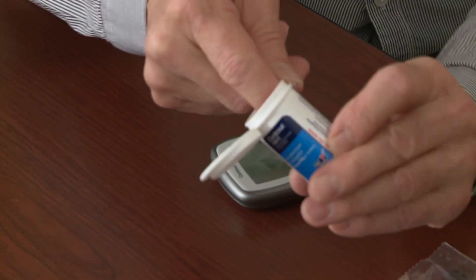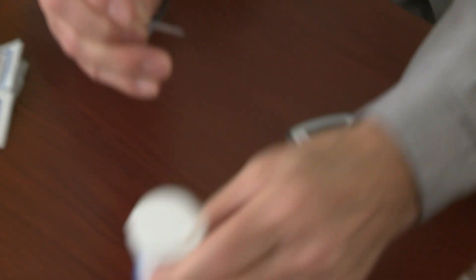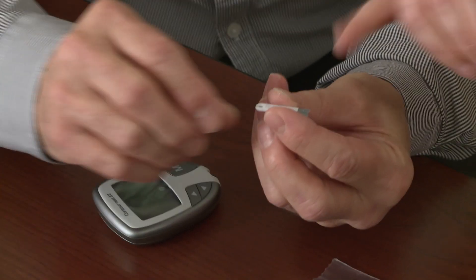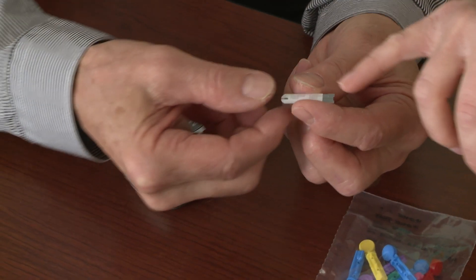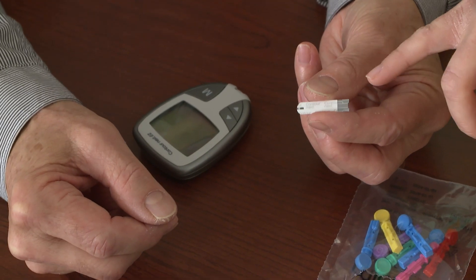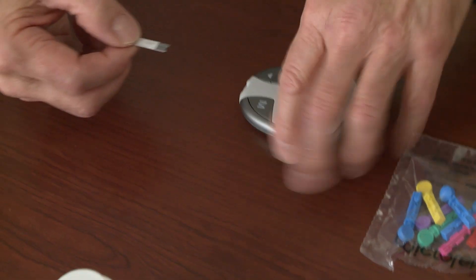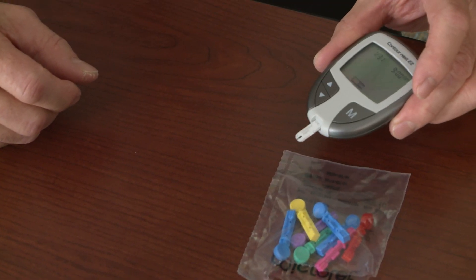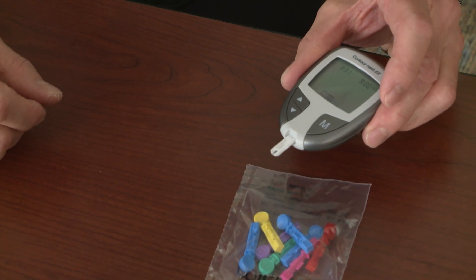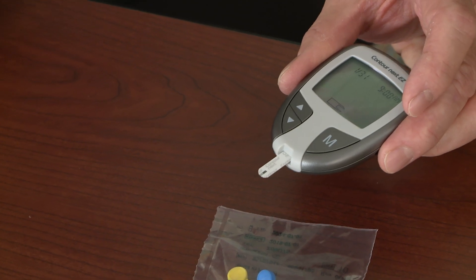Let's go ahead and put our test strip into our meter. Open up your test strips — we just need one. Your hands are clean so it's not going to hurt anything. You've got two ends: the end of the strip here that will actually be taking your blood up to get your reading, and the end here that kind of looks like a gray Lego block. So we're going to slide the gray Lego block end into the meter. The meter's turning on — we don't have to turn it on separately; this is how we turn it on when we check our blood sugar. It's asking you to put a drop of blood on the strip, which is our sign that it's ready to go.